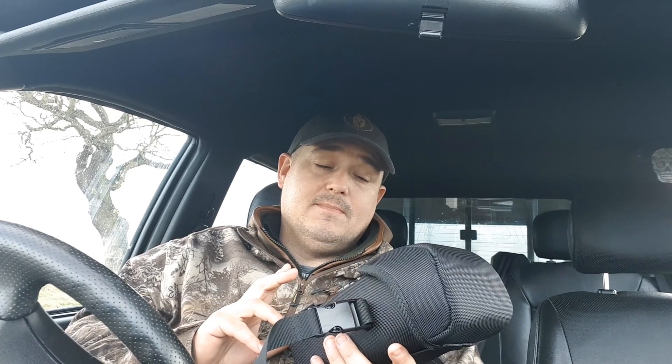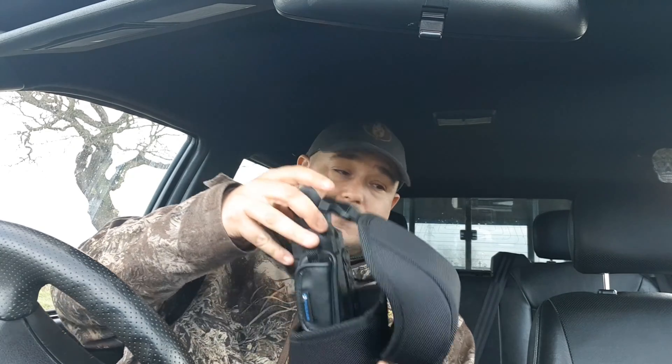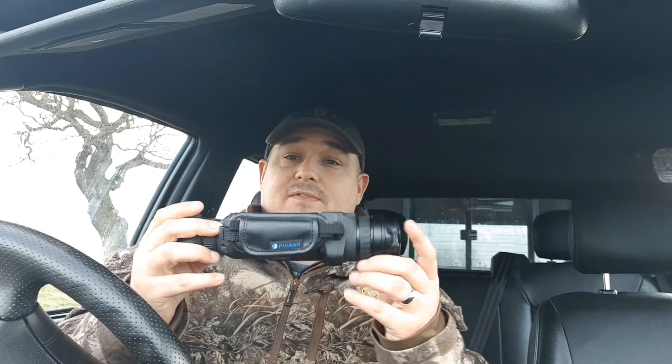When your Pulsar does arrive it'll come in this lovely little case for the unit, as well as all of your instruction manuals - though it's pretty self-explanatory to use. You'll also get a lens cleaning cloth in there, and then when you take it out you've got the unit itself with a nice little carrying strap on the side.